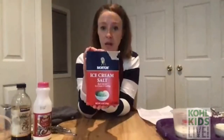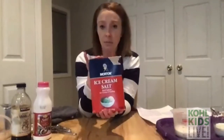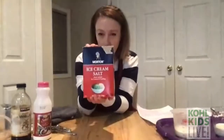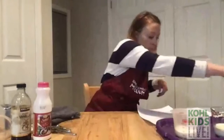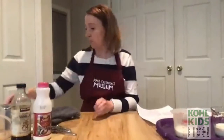Our most important ingredient is ice cream salt — or you can use rock salt or kosher salt. This is our secret ingredient today; it's what's going to make our ice cream. And probably the most important thing of all: a spoon so we can eat our ice cream when we're done!